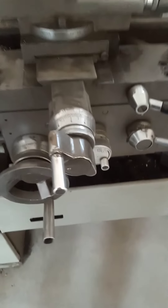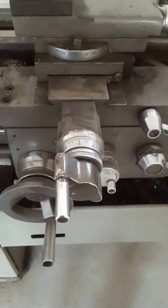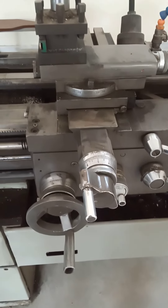The cross slide is used to feed in a direction perpendicular to the movement of the carriage, and this hand wheel is used to move the cross slide. The cross slide is basically associated with the depth of cut.